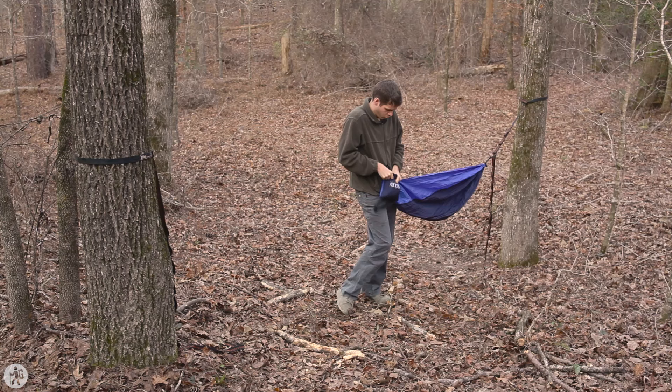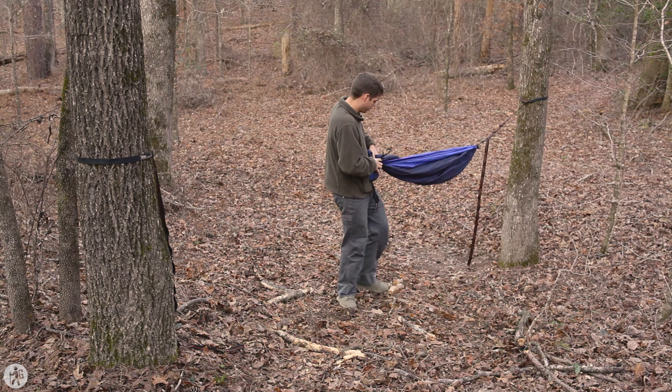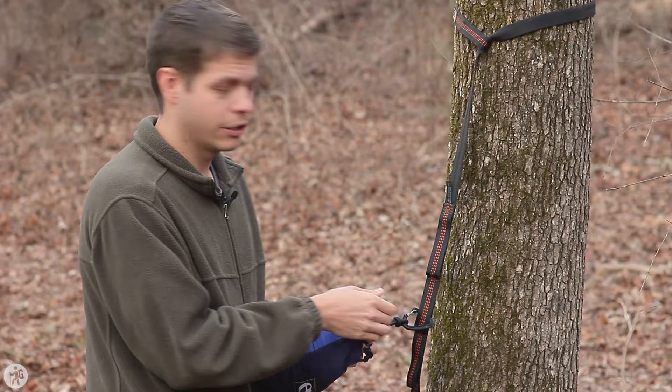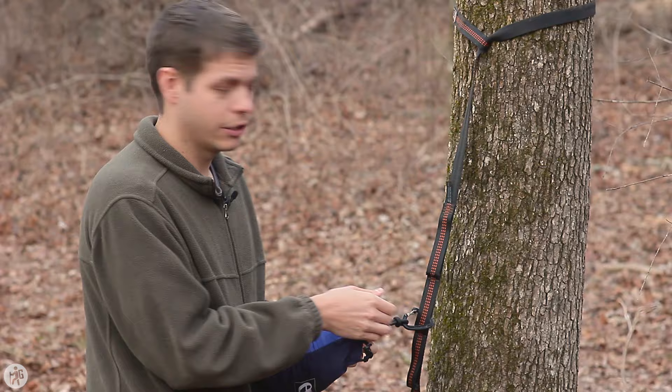You're just going to follow the hammock down to the tree, stuffing as you go. At this point, you can disconnect your hammock. I like to leave the carabiner sticking out — that way, if I need to, I can clip it onto something.